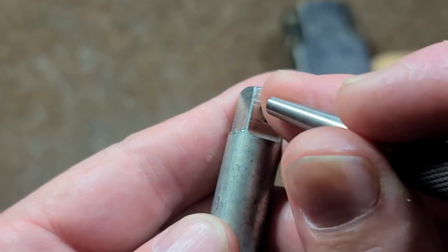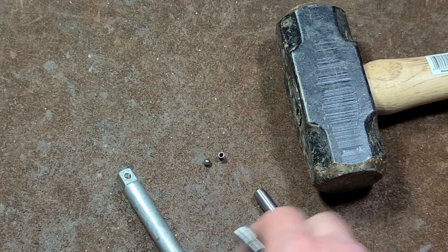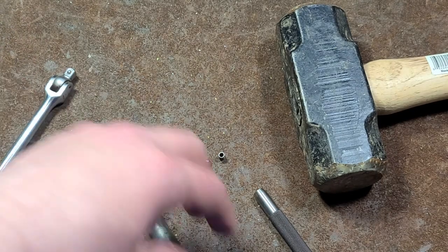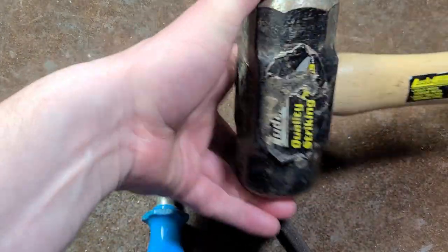I'll do a couple of punches, push the ball in so it doesn't get stuck, and do a couple more — essentially creating an effect like on this old Snap-on here, where I have a series of indentations. You do want to hammer with a significant amount of mass.